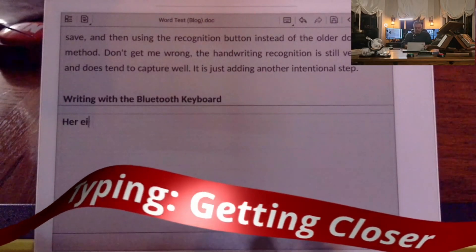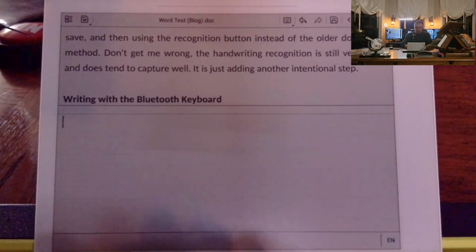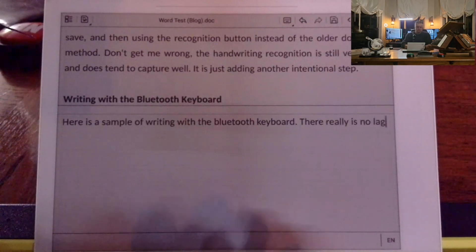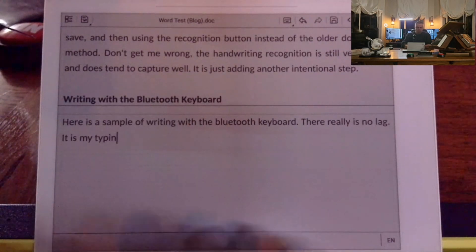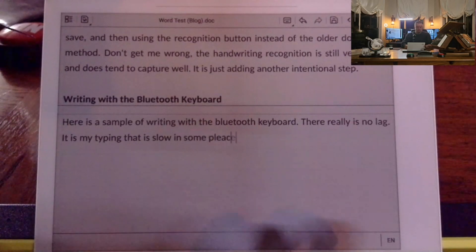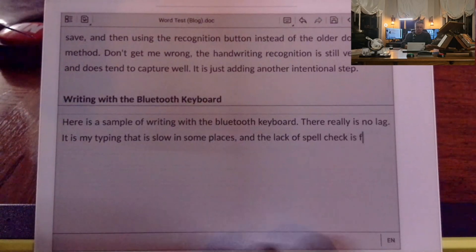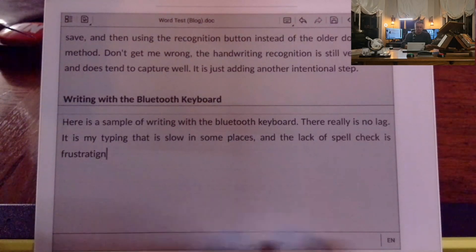All right, everybody — now we get to the really cool part. Of all the things I've tried today with this process, the Bluetooth typing was probably the best. I do want to apologize in advance: you're seeing my shadow of my fingers typing there, and you also see me up in the corner actually typing as I'm recording it. Just wanted to show what this looked like — what the experience was like. It was very snappy considering the connectivity was good.